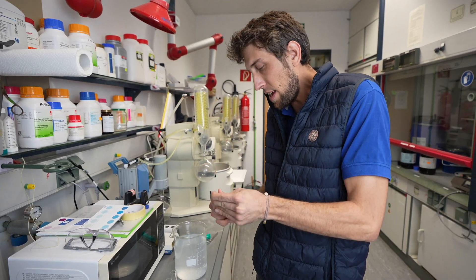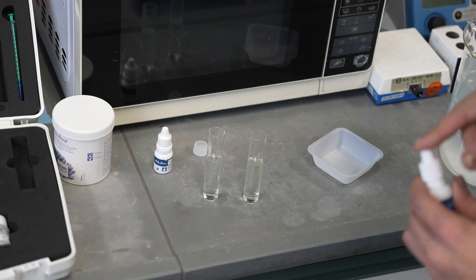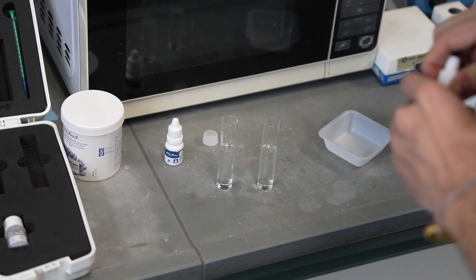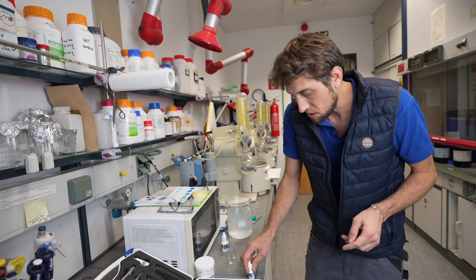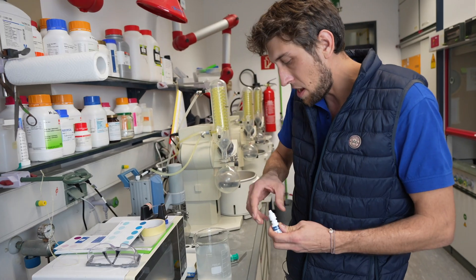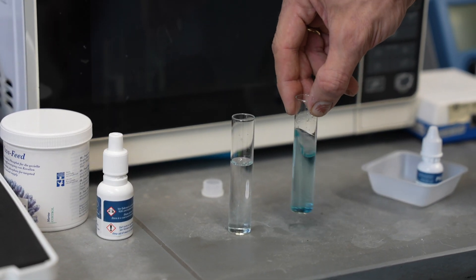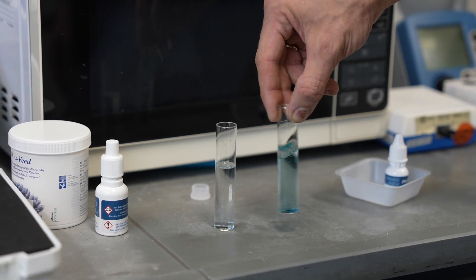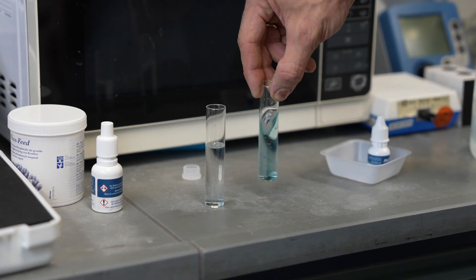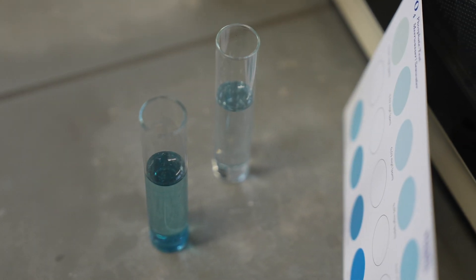We're going to use reagent A — we add 10 drops in each sample. If you take a close look, the cloudiness is gone, which means the acid in here has dissolved the particles already. That means the phosphate should now be in solution and detectable by our test kit. We then add three drops of reagent B in each sample. You can see it's getting blue pretty quickly, pretty dark — you can see how quickly it reacts. That means the phosphate that was originally in particles is now in solution, whereas in the filtered sample where the particles were removed, there is no such reaction — it's a huge difference in coloration.